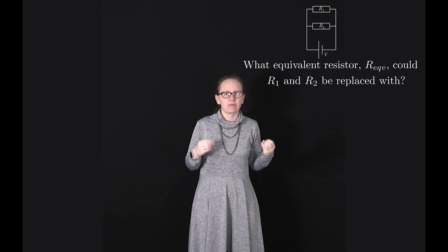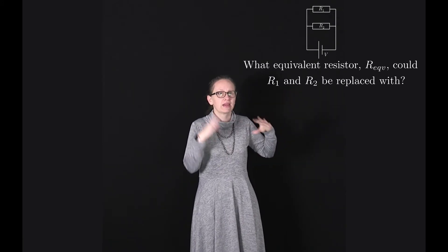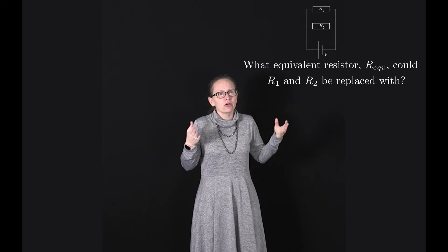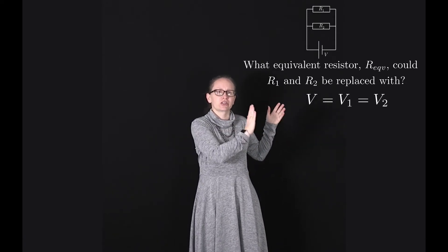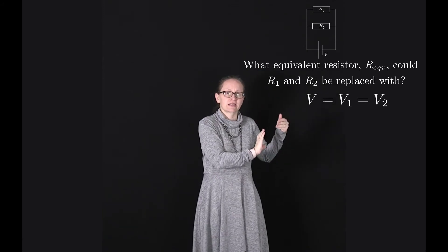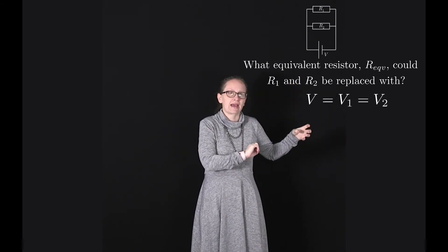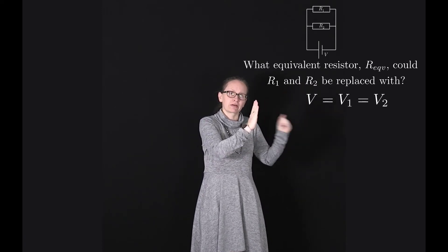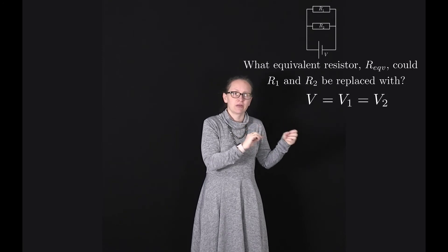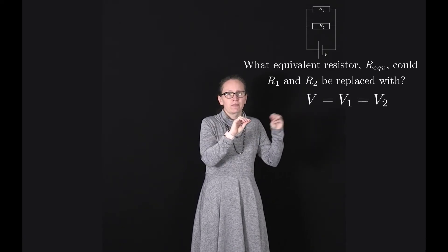Now let's consider two resistors R1 and R2 connected in parallel with a battery supplying voltage V. We want to find what equivalent resistor could replace R1 and R2 in parallel. The same reasoning for voltage applies here: because everything on the left hand side is connected by conducting wires it's all at the same voltage, and similarly on the right. So the voltage drop across each component must be the same: V equals V1, the voltage drop across R1, equals V2, the voltage drop across R2.